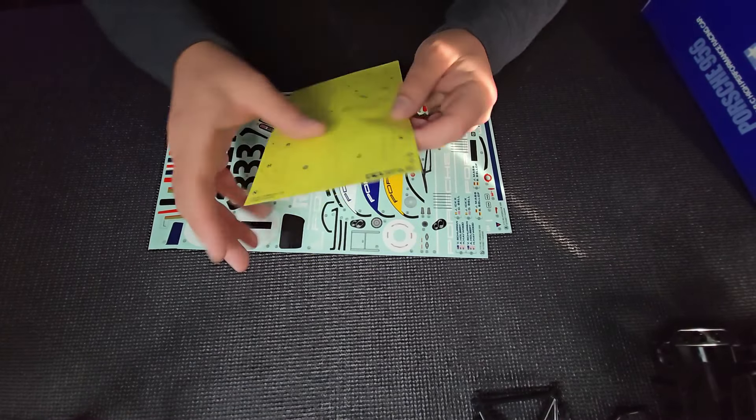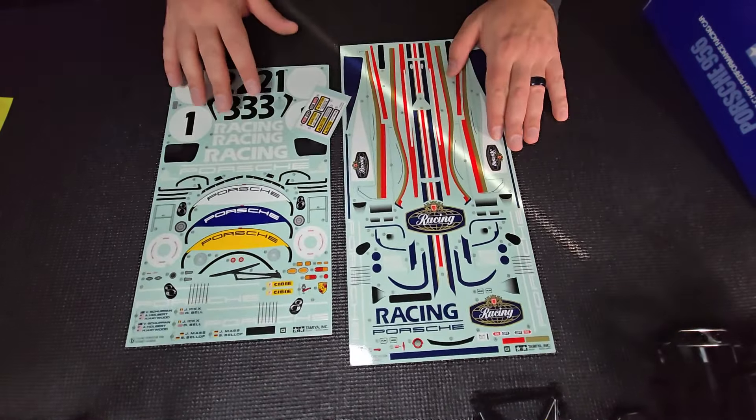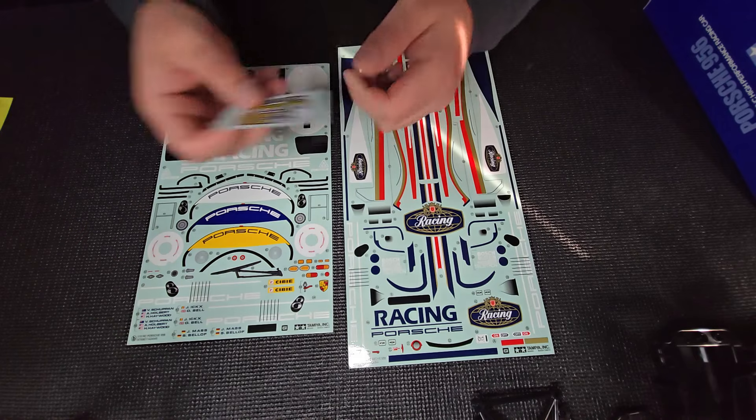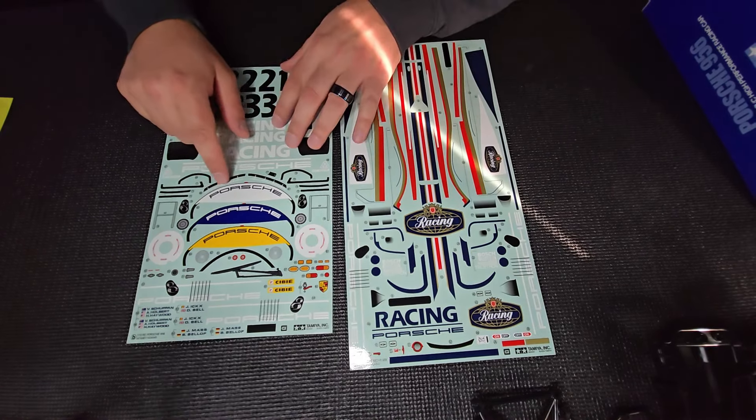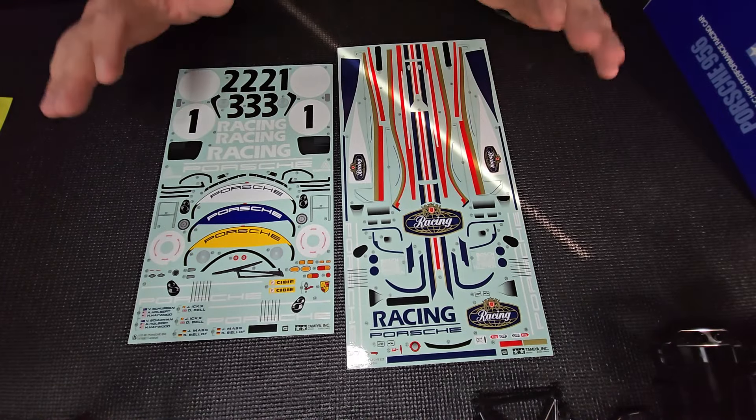Back to the decals. Here we have our window masking cutout sheet. Unfortunately it looks like you do have to cut these out — I wish those were pre-cut. More decals. Tamiya caution stickers. We've got the beautiful licensed Porsche decals everywhere. This thing is going to look awesome when it's done. And no, none of those decals are pre-cut.